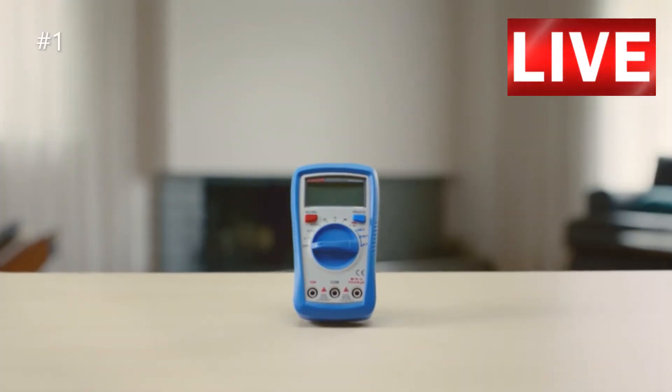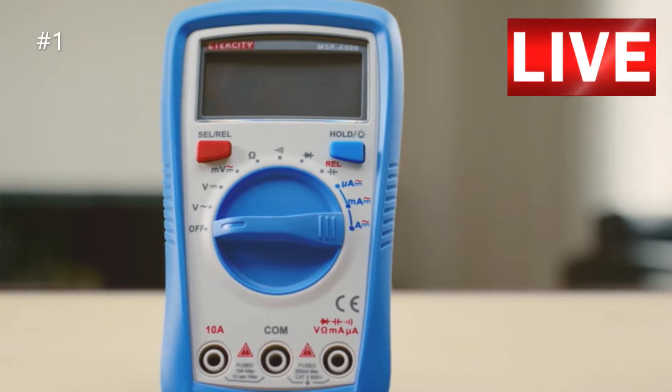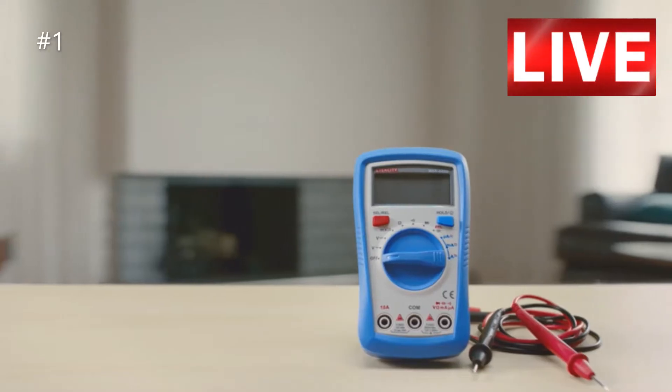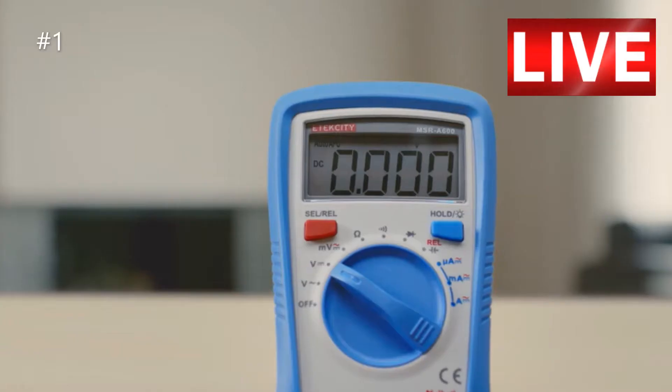E-Tech City's MSR-A600 is the latest upgrade in digital multimeters. New features such as an extra thick case with anti-skid design and a sturdy kickstand make this multimeter a light, efficient, and user-friendly tool for electricians of any caliber.